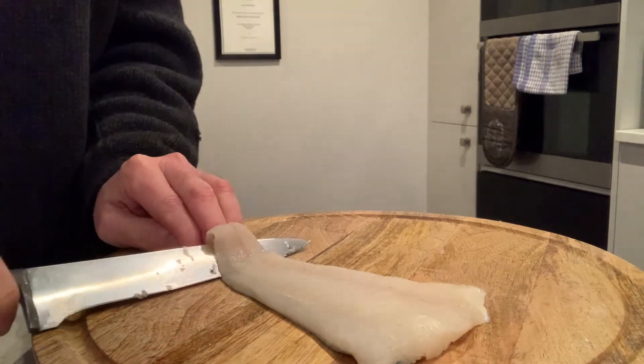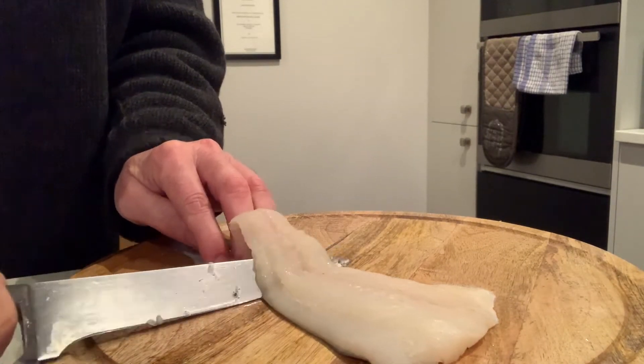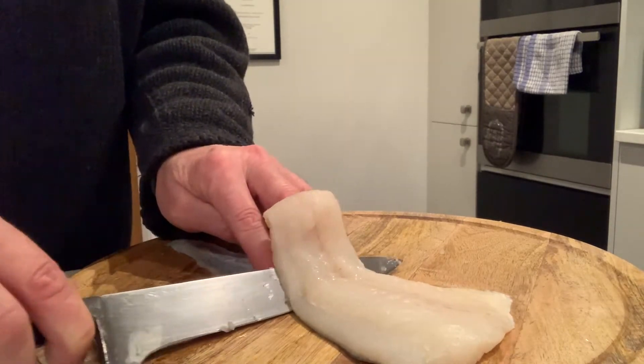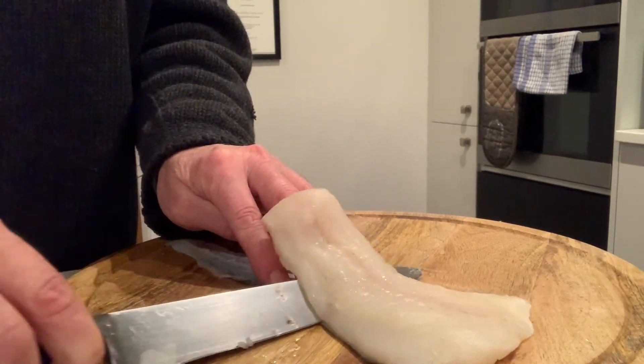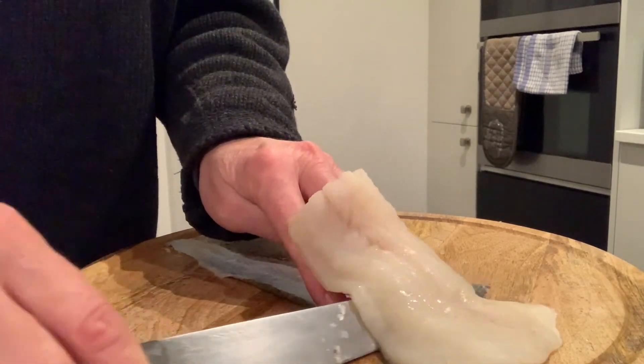It's like a sawing action at 45 degrees. Move the fingers along so you just keep the skin firmly fixed to the board. Make sure your knife is sharp. It slides along pretty easily.